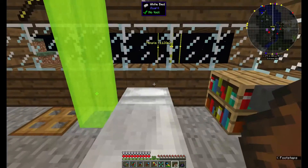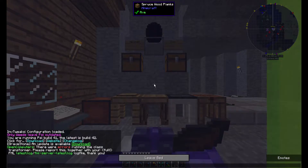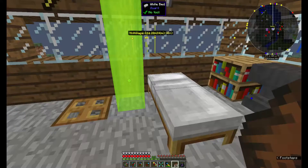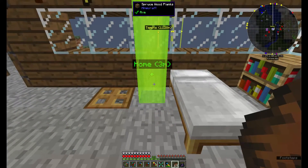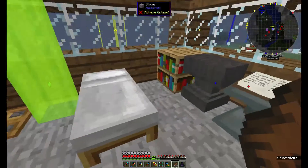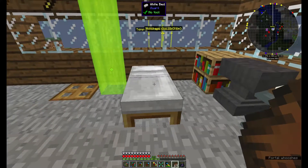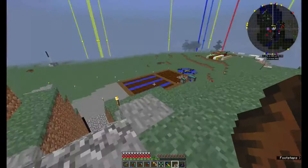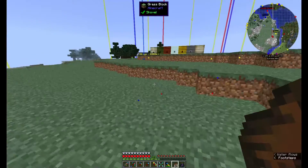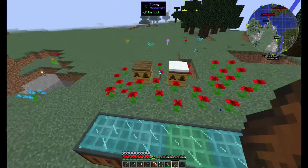I had to move the bed over again — I got stuck in the wall, it's annoying when that happens, so I moved the bed over one space. Sometimes whenever you try to get out of the bed after the sleeping thing is done, it puts you on one side or the other, and sometimes it chooses the wrong way and sticks you part way in a block. It won't let you get out of the bed at that point — it's like, nope, you don't have anywhere to go.